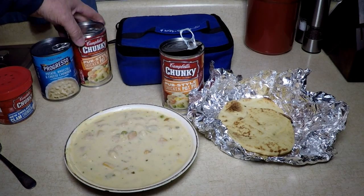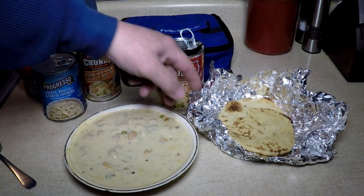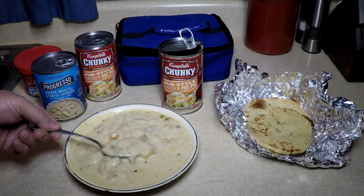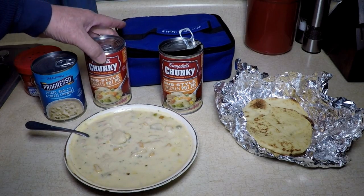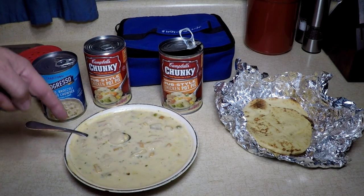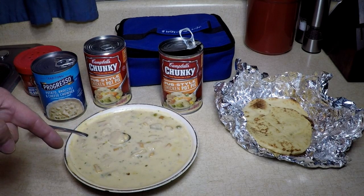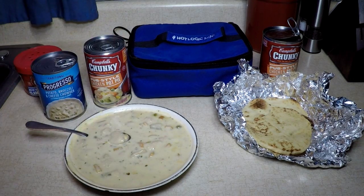I wanted to show you the versatility of the Hot Logic Mini Electric Lunchbox. We cook many meals in here, and now I'm just showing you how you can do it with canned goods — and it comes out good, doesn't it? Pub-style chicken pot pie, Campbell's Chunky. I know I made a similar video yesterday cooking in a can — I made beef stew — but I didn't show you the temperature of the finished product, so today I did. And it's pretty good. So if you don't have a Hot Logic Mini electric lunchbox yet, check that link. Use my code RICKM — you're going to get a great discount today.